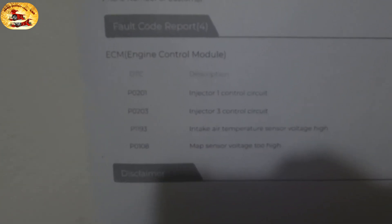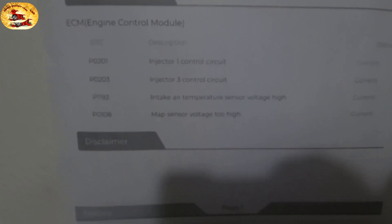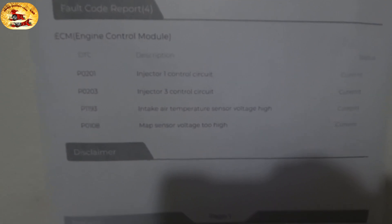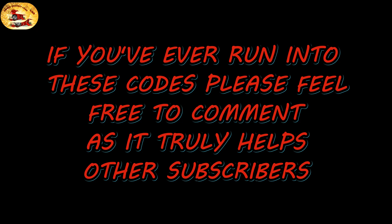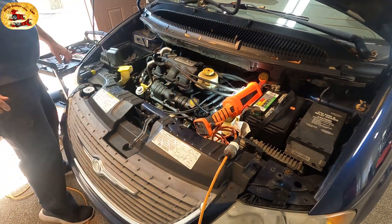Here's what we ran into — hopefully you can see this: two open injectors on one and three, an air intake sensor high voltage, and the MAP sensor voltage too high. So we're going to dig in. It was nice just to email this to myself — I can take it right out of the garage, stick it on the wall, and won't make any mistakes.